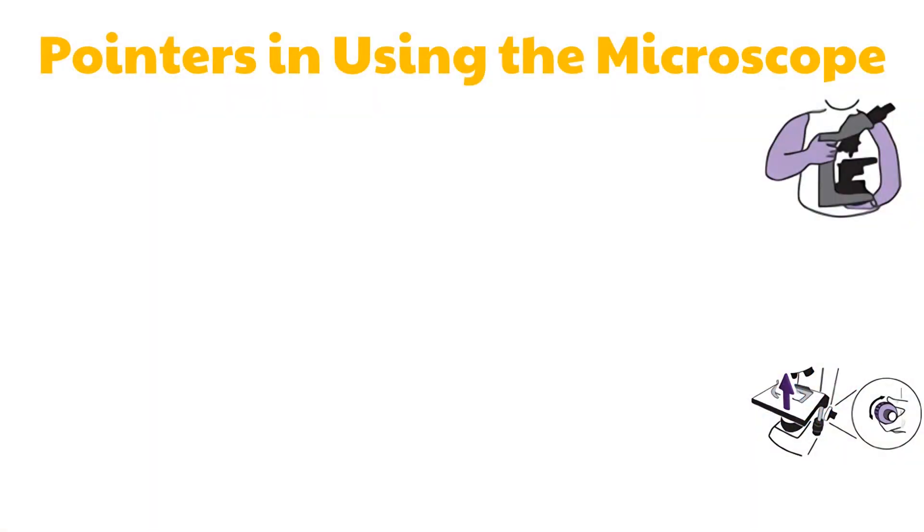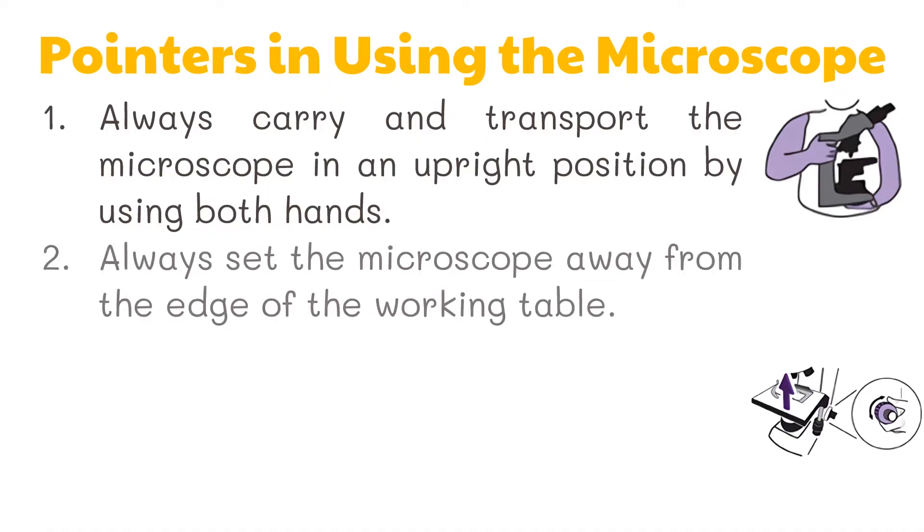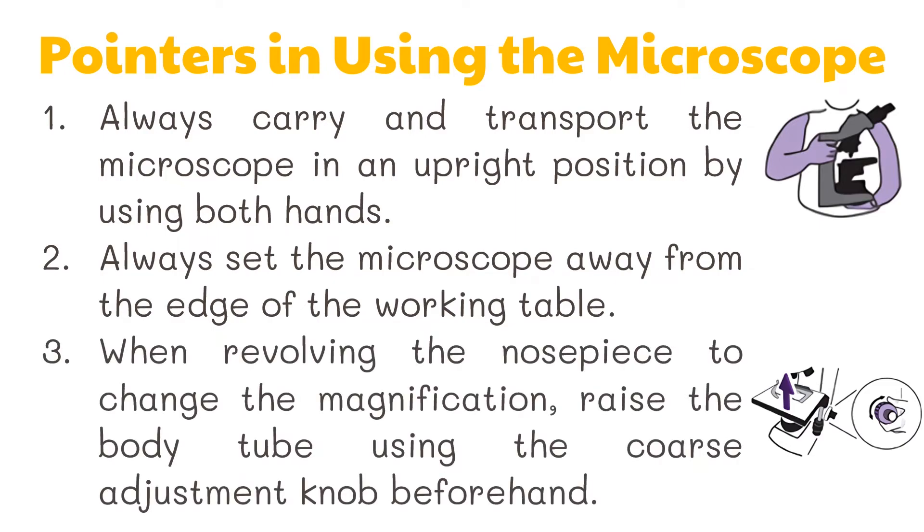Before using the microscope, here are some pointers to follow for its proper usage. First, always carry and transport the microscope in an upright position by using both hands — one hand holds the microscope by its arm and the other supports it at the base. Second, always set the microscope away from the edge of the working table. Third, when revolving the nosepiece to change the magnification, raise the body tube using the coarse adjustment knob beforehand. This is done to prevent breaking the slides and damaging the objectives.